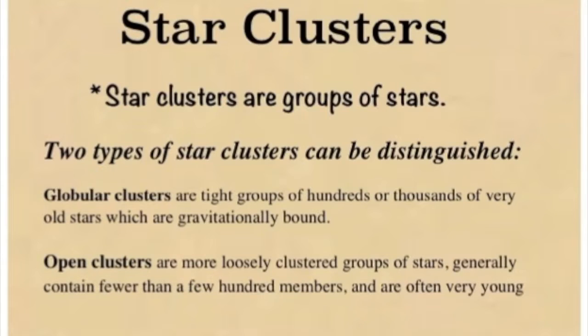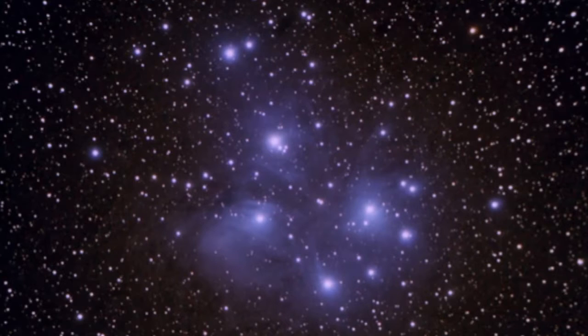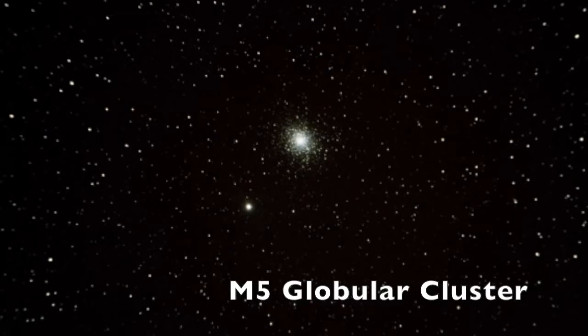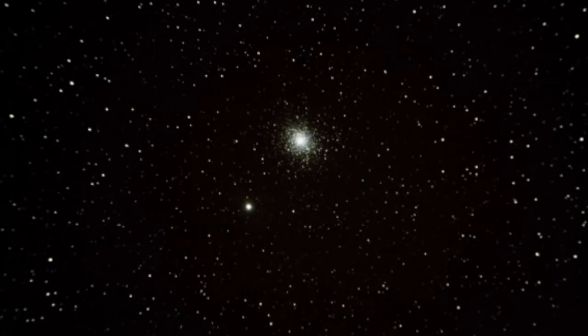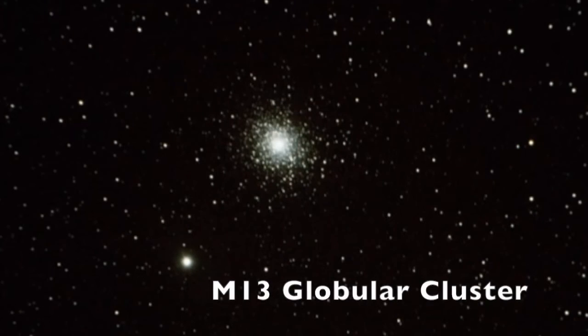Next, let's talk about star clusters — back to the little 80mm telescope. This is the Pleiades, my favorite star cluster. You can see this with the naked eye, by the way, but through a small telescope it is beautiful. And this is a globular cluster of stars — M5 — just a mass of stars. M13, another globular cluster. And this is M6, the butterfly cluster. Can you see that butterfly right there?